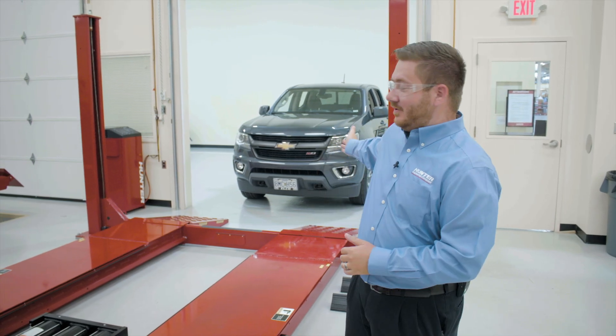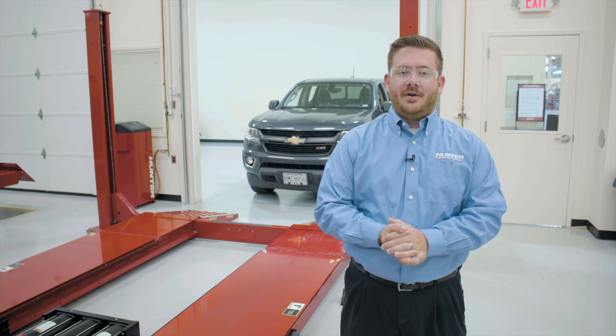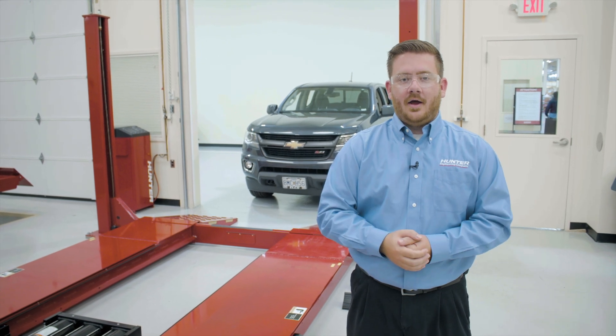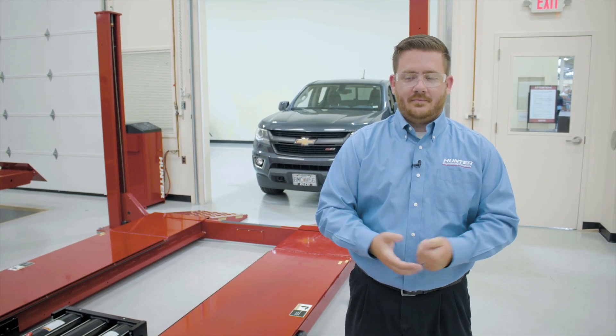So first off, we're going to pull the vehicle up onto the lift. I've already pulled the vehicle up towards the lift to make sure that we're coming on straight and narrow onto the runways. I'm going to use my off-camera spotter who's going to give me some hand signals to make sure I'm not going to get off to one side of the runways. And once we get up onto the lift, we'll pull up towards the turn plates and go ahead and park the truck.